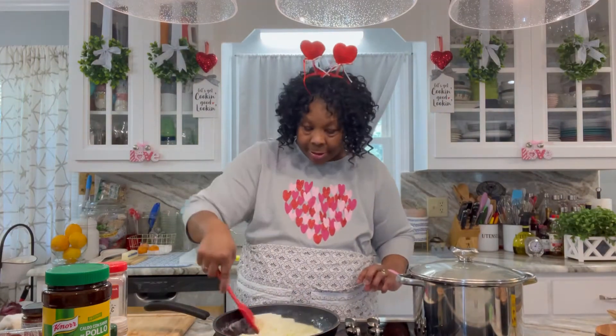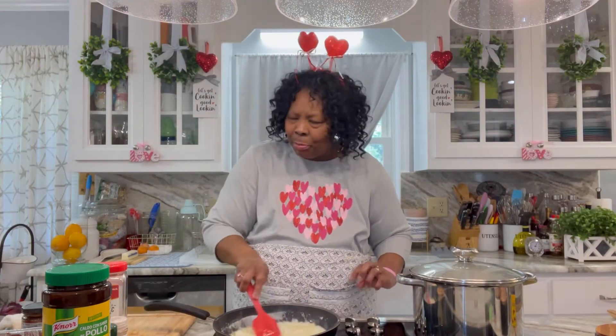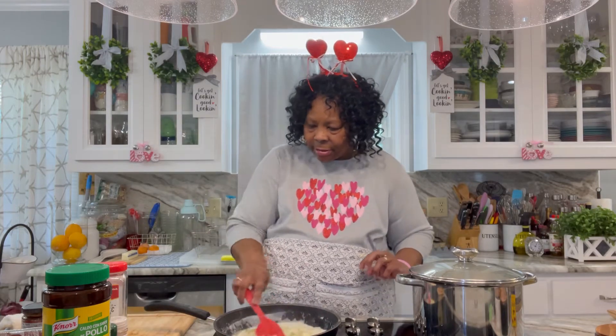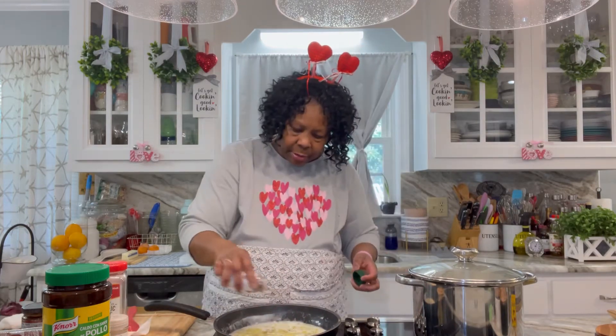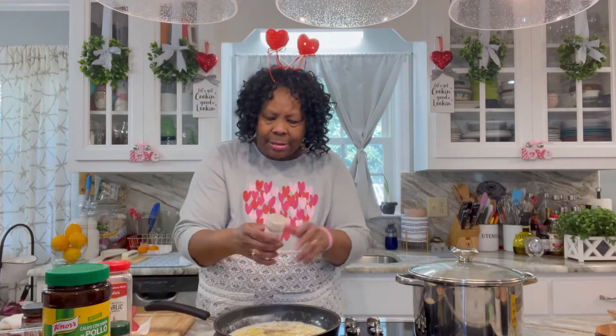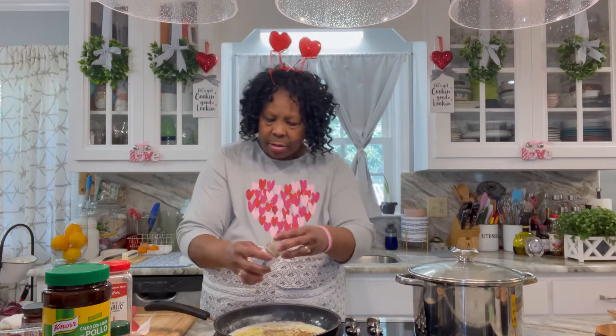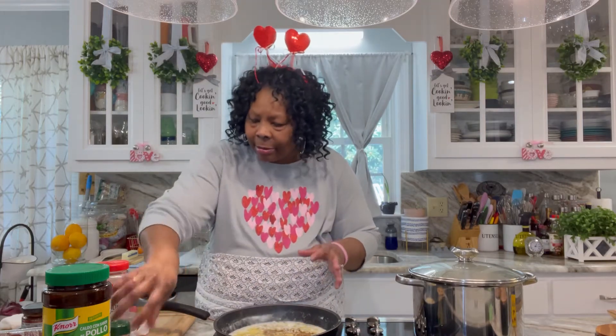It smells so good — the garlic, the butter, the onions. So let's start adding the seasoning as well. I'll add some celery. Just add the seasoning that you like — cumin, whatever you like, you know.